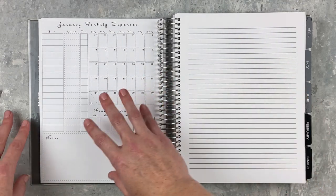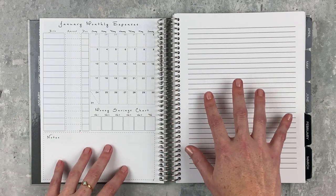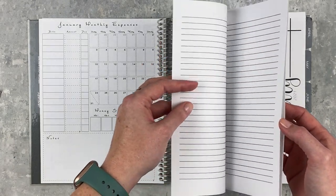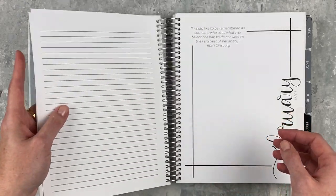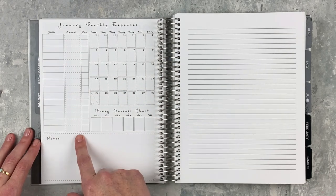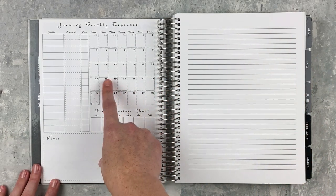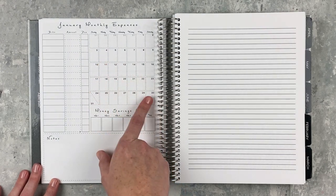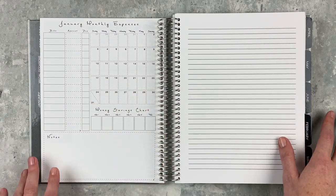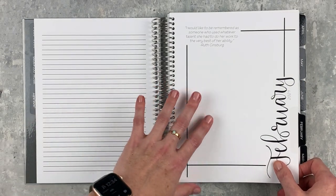At the end of each month there's something not usually included in a lot of planners: a monthly expenses page. You've got bills, amount due, and a tiny calendar where you can use symbols or abbreviated bill names. There's also a monthly savings chart covering weeks one through five with a total, plus a notes section. And between the months there are six full lined notes pages — more than I've seen in most planners. If you like to budget on paper, this is built right in.